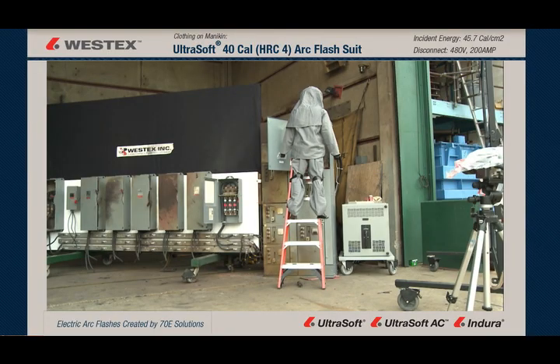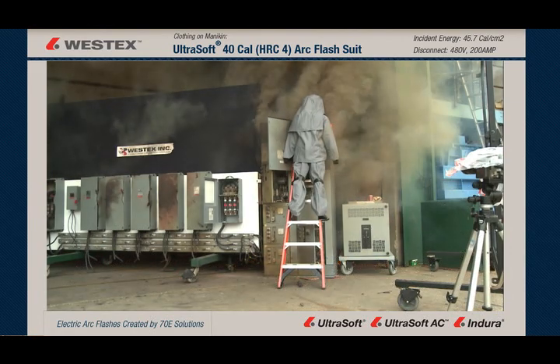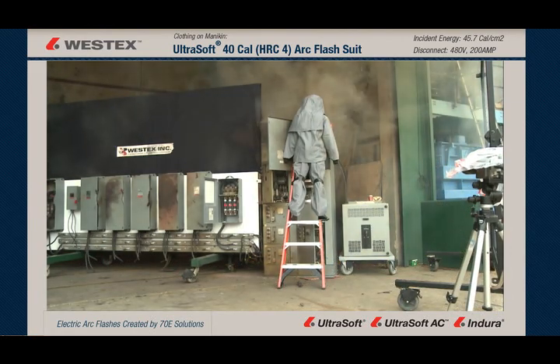It's a 45.7 calorie arc — a very large arc. There's a ton of molten metal coming out in all directions, but there is no fire on the garment.